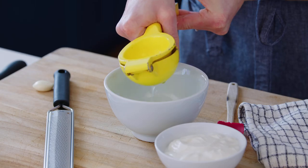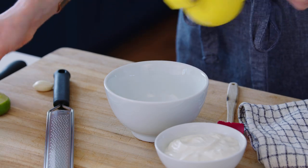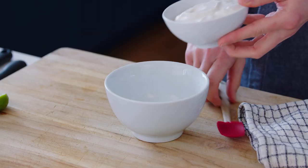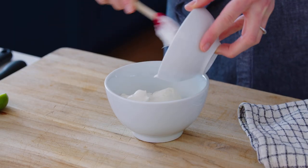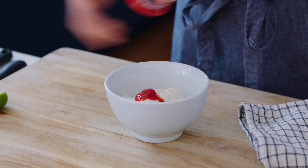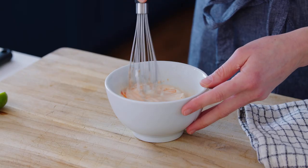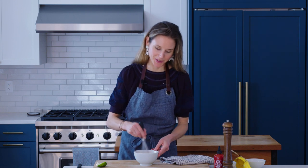While the tuna marinates, we are going to make the spicy sriracha sauce. We need a tablespoon of fresh lime juice and one garlic clove. You can either grate the garlic clove right into the lime juice, or crush the clove, let it marinate in the lime juice for a few minutes, and then remove it — that'll give you a slightly more mild sauce. Then add three quarters of a cup of mayonnaise and about two to three teaspoons of sriracha, but you can go as spicy as you like. This sauce is also awesome on burgers or as a dip for sweet potato fries, and it will keep in the fridge for at least a week, so you can make it ahead.